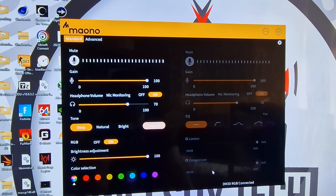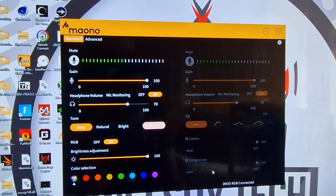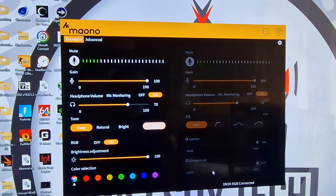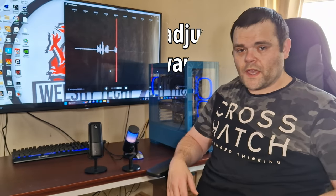I really think they should have a volume indicator on the mic itself, because a novice streamer or someone who just wants to game and chat with friends isn't really going to think about whether it comes with software — they're just going to think plug and play. I do wish there was some indicator on the microphone to show the volume level instead of having to download software. Of course the software is easy and straightforward to use.